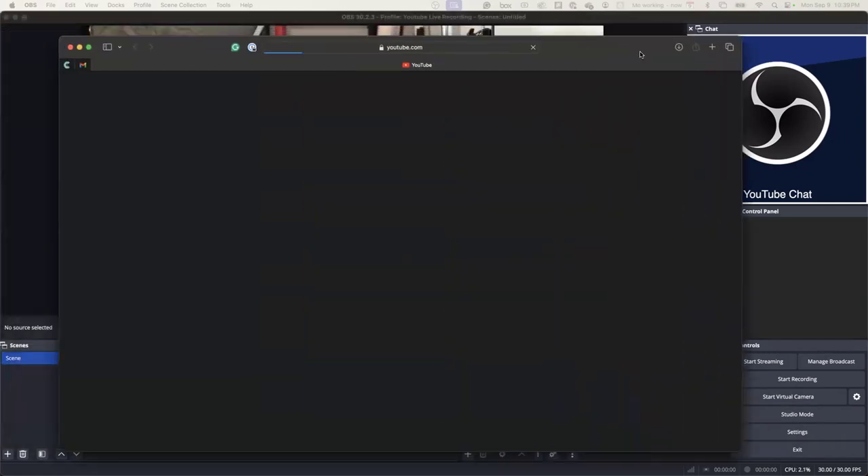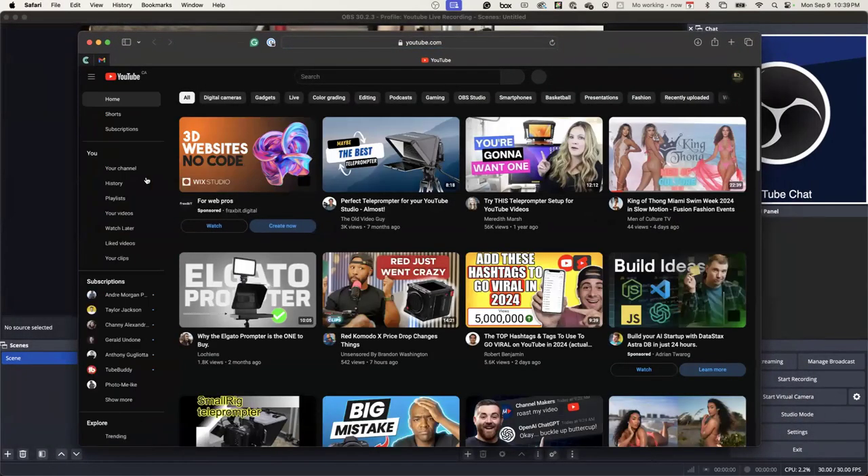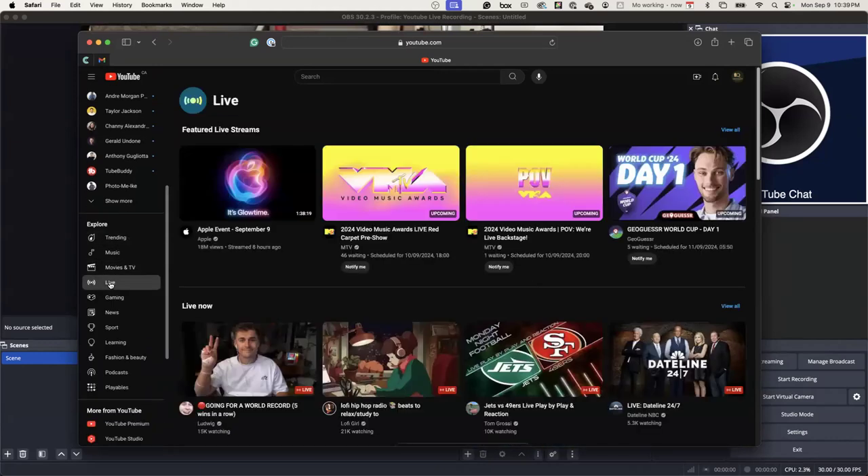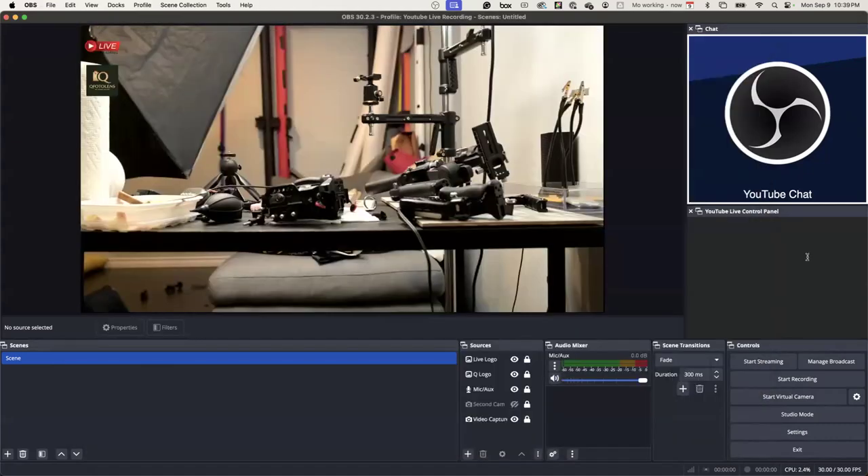So once everything is set up, how do you get to the live part? What button are you pressing? The stream? Start Streaming — that's it. You're going to press Start Streaming. But before you start, you don't want to start recording — you want to go Start Streaming. Then Manage the Broadcast.